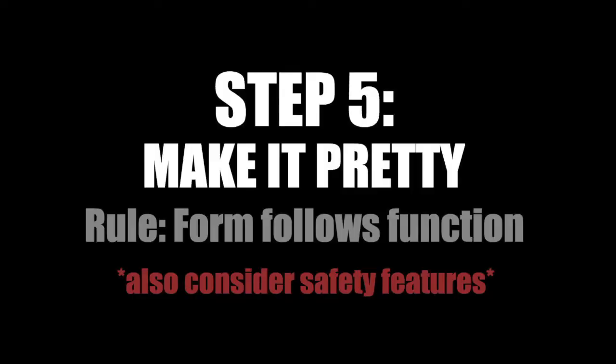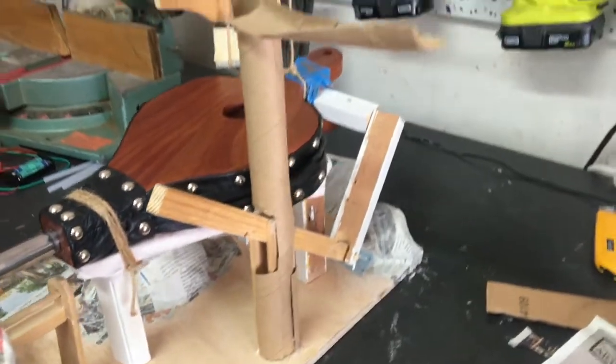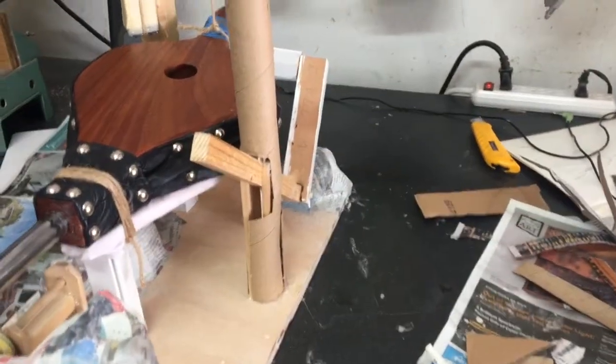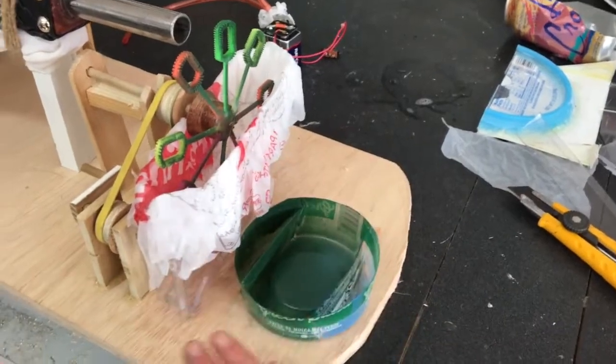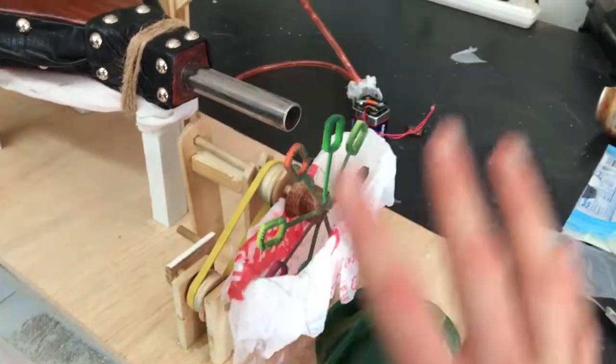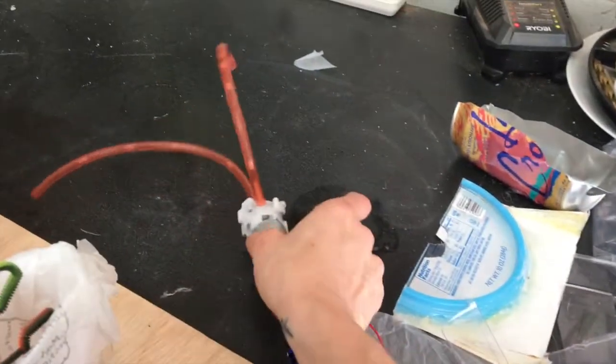What this rule really means is that what something looks like has to be directly related to its actual function. For example, I had to have something tall in the back to hold my pulleys up for the counterweight. Since that thing was already tall, I just turned it into a tree since this is going to be in the forest. Then I decided I need another tree — there's already this lever coming out of the ground, so why not turn it into a tree too? I need something to block the wands before they get to the bellows so air doesn't prematurely blow the bubbles. Since this area is so bulky already, I figured rocks — rocks are in the forest too. And since there's already bubble mixture here that looks like water, let's make the whole thing look like a rocky brook with a waterfall. That's where this water pump comes into play.